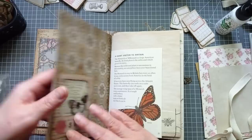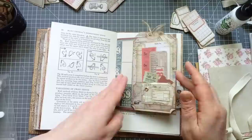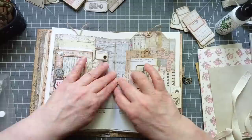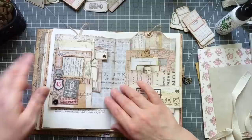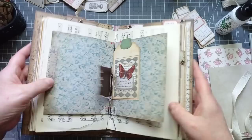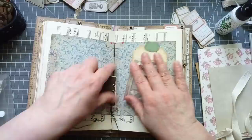My next job is going to be to sew in this signature. If you don't want to see me sewing the signature, you can go now — thank you for watching and I'll see you next time. But if you want to see me sewing a signature, I'm going to do it. I decided I wanted to strengthen this centre booklet. I've just put a little bit of fabric tape at the top and at the bottom on the other journal I've already sewn together.